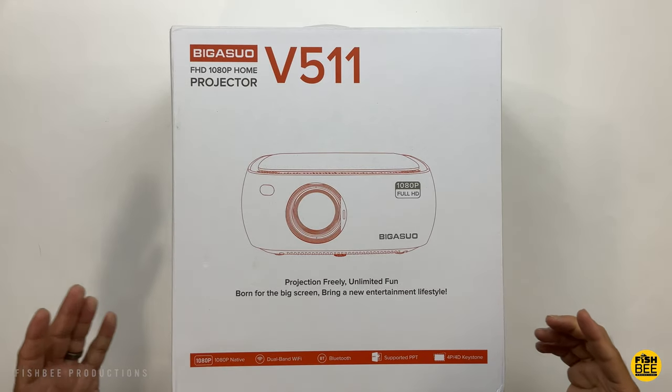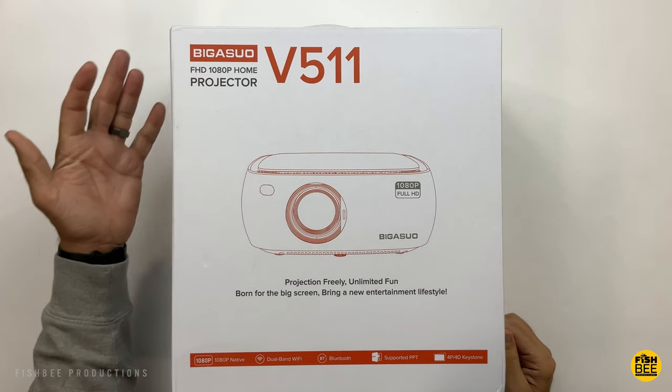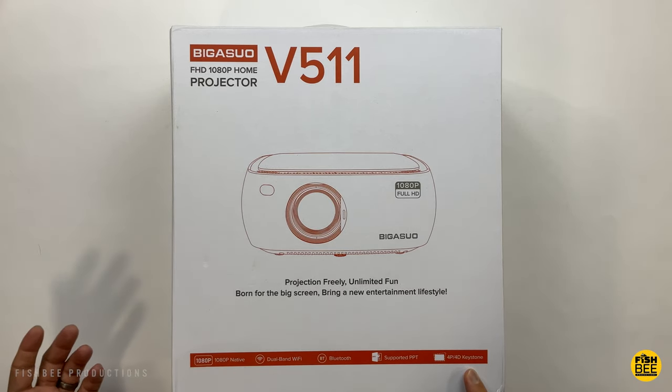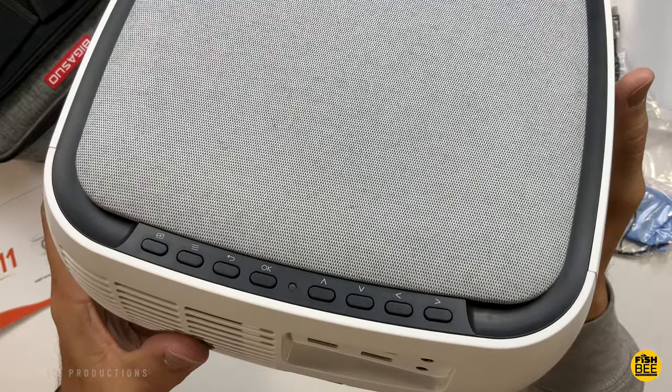Today we're looking at another projector, this time the V511 by Bigasuo. It's got native 1080p resolution, also supports 4K resolution, dual band Wi-Fi so you get 2.4 and 5 gigahertz. It also has 4P, 4D keystone correction, and 420 ANSI brightness.